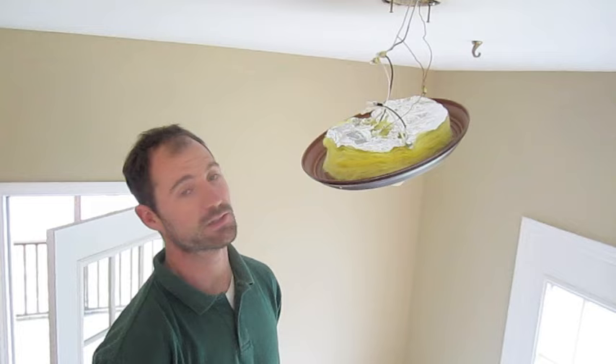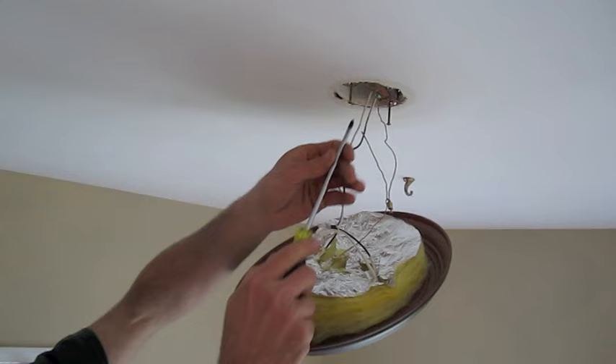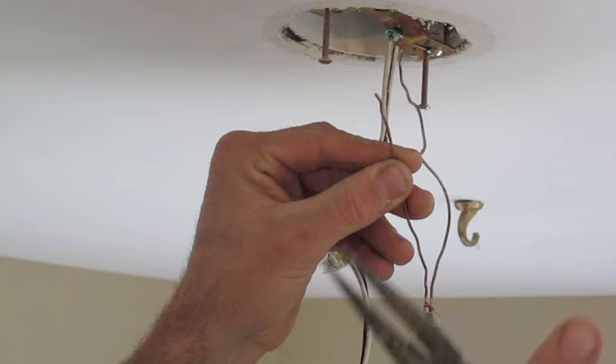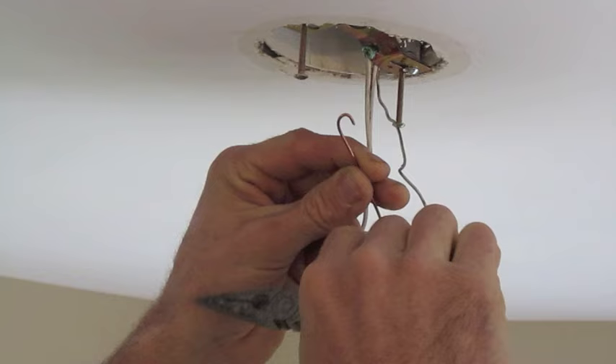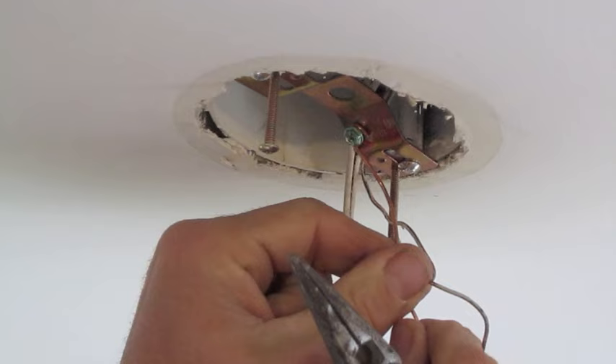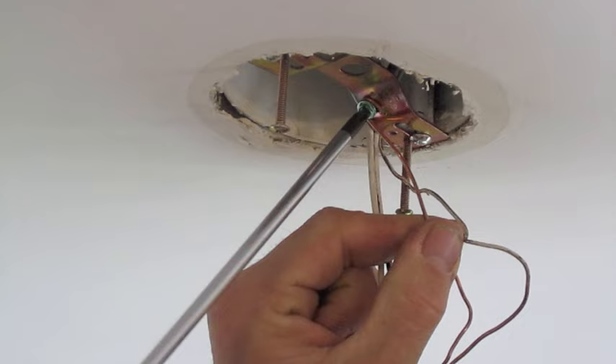For this next part, we're going to need a Phillips head screwdriver and some needle nose pliers. To secure the grounding wire, we first need to loosen the ground terminal screw located on the mounting bracket. Take your needle nose pliers, grab pretty close to the end of the wire, and roll it clockwise 180 degrees. That way, when you connect it to the terminal screw and tighten it clockwise, it'll close that loop instead of opening it.